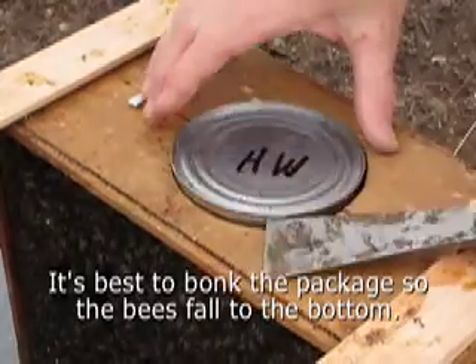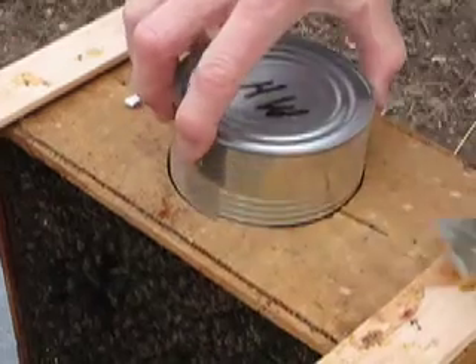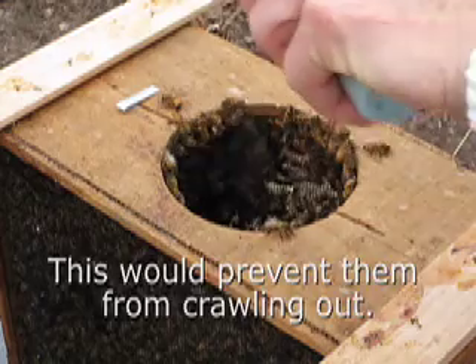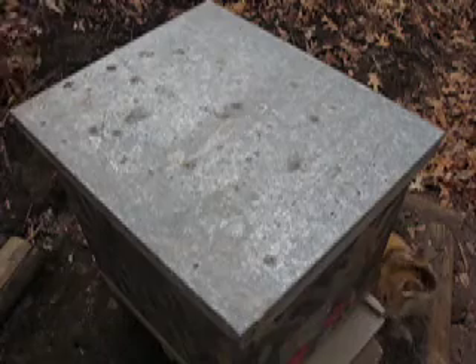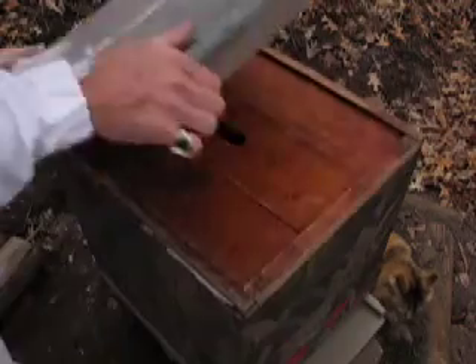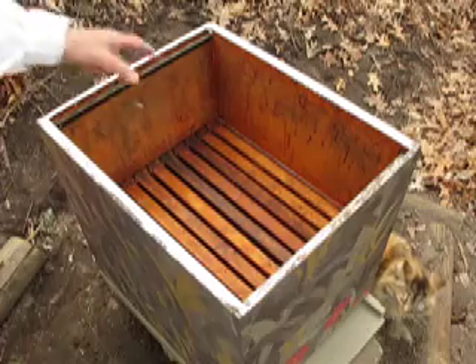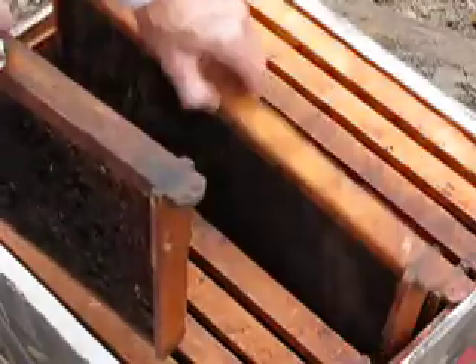Now what I'm going to do is take this can out — this is what they've been eating, there's sugar water in here. I'm going to spray a little more sugar water in. I've had these all set up, so we'll just take these covers off. This is where I'll put the fumagellin when I put it all back together. I'll take out about four frames.